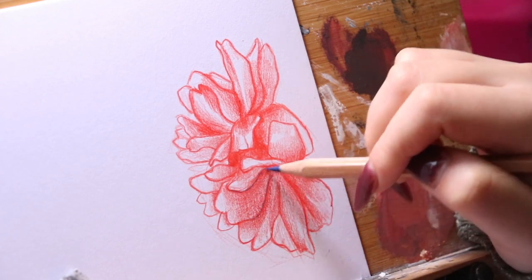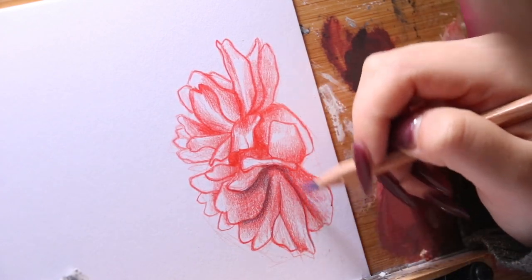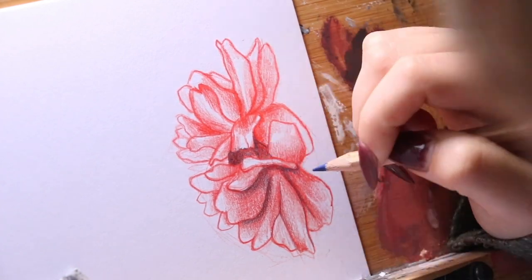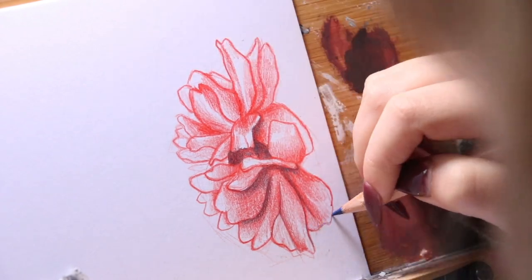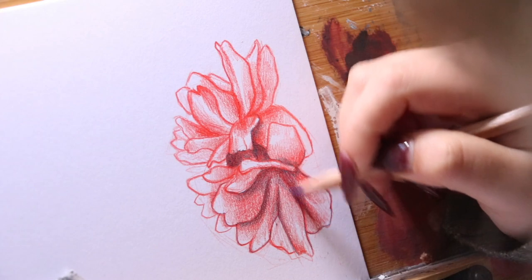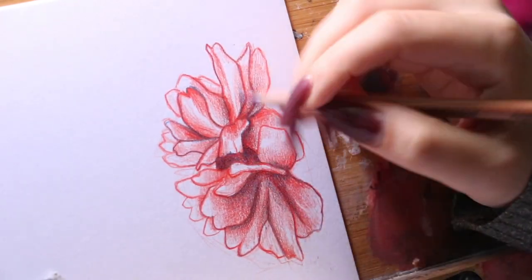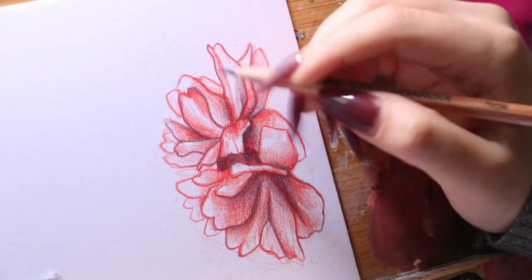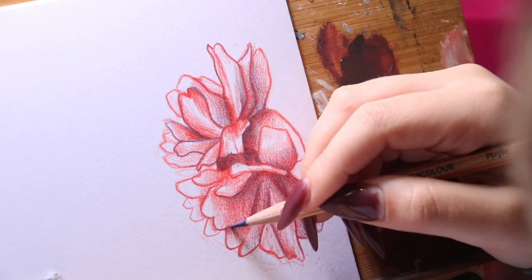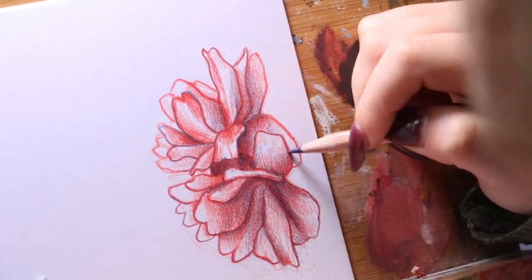Once I was done with the red, I went in with a blue watercolor pencil. Anywhere where there's going to be really intense shadows — like where petals are overlapping each other or casting a really long shadow — those are the areas where I'm adding the blue. Then I added a purple pencil in areas where there's some slight shadows but getting closer towards the light, so that added warmth with a color that's still on the cooler side compared to the red.